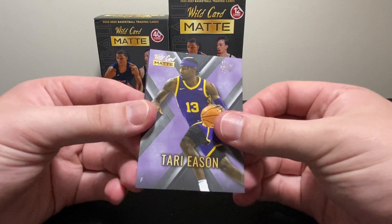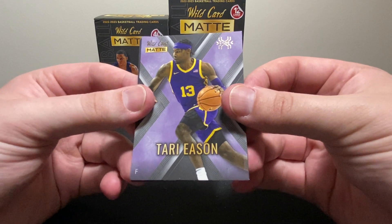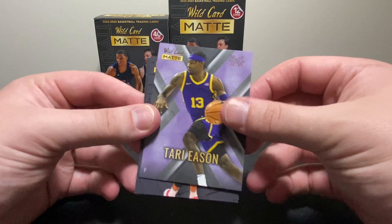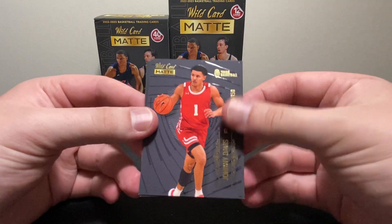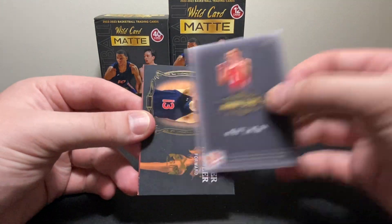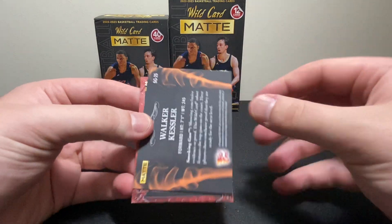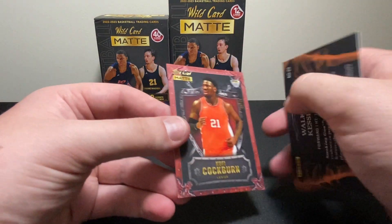Okay, these cards are backwards — I thought we pulled an auto. All right, so this one says 'Explode' — Tari Eason — so that's our first insert. Johnny Davis says 'Touch Basketball' in the top corner, with the same back as the normal base cards. We've also got Walker Kessler. I do not know all these guys, that's the only thing.